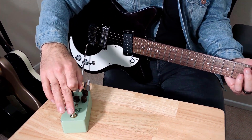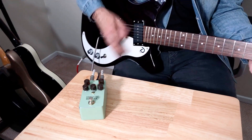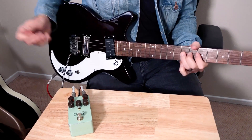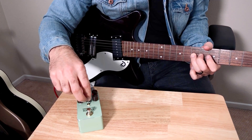Here's everything pretty much at noon. The cool thing is this EQ section is really great — you can scoop out the mids.